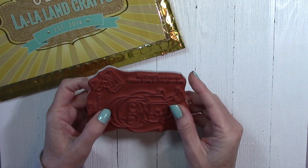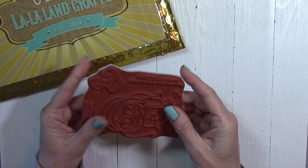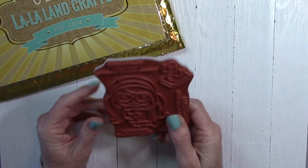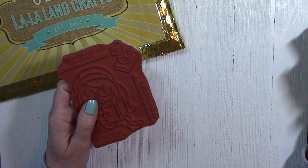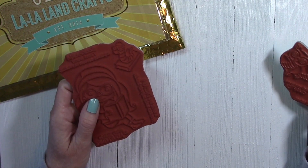And then we've got this sentiment here: "A book is a dream you can hold in your hands," and then this one is "Every Page is an Adventure." All of the products in the kit are exclusive to Club La La Land Crafts for 6 to 12 months after each kit is released, so you won't be able to buy these in the regular La La Land Crafts store until then.